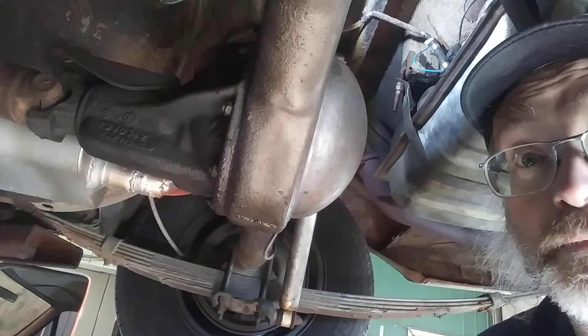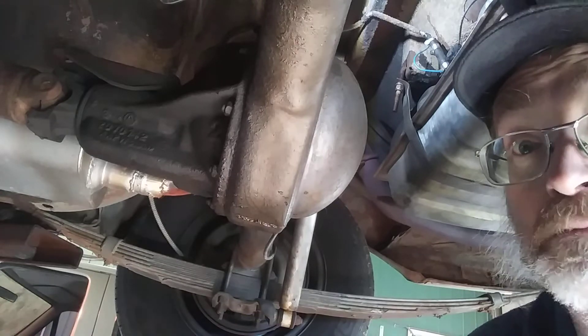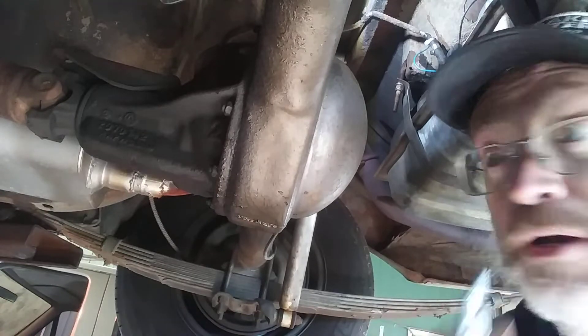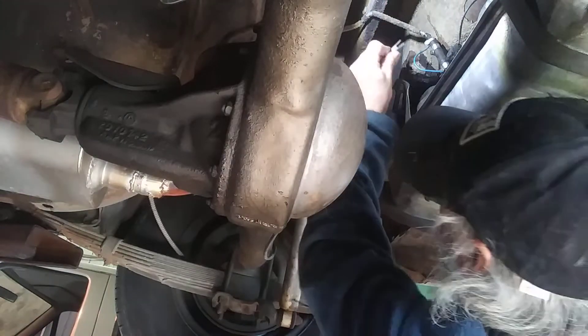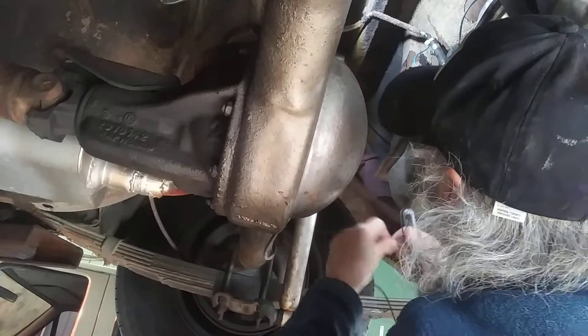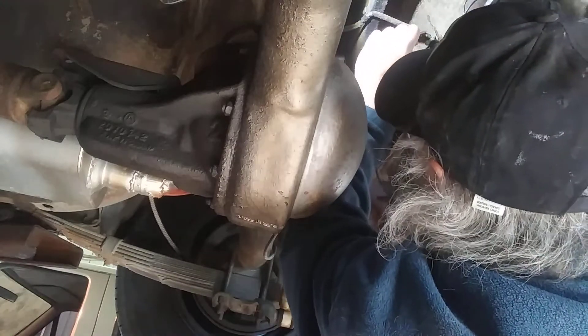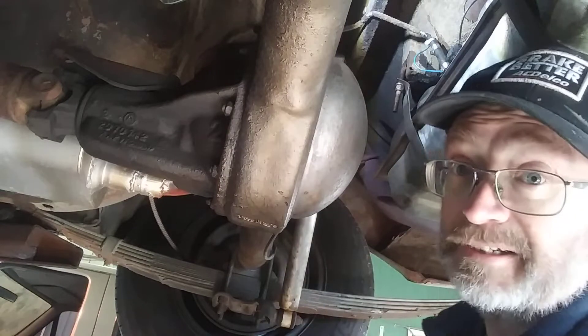Okay, got the key on. I'm going to check to see if there's power going to the wire to the sending unit. Make sure you've got a good ground.